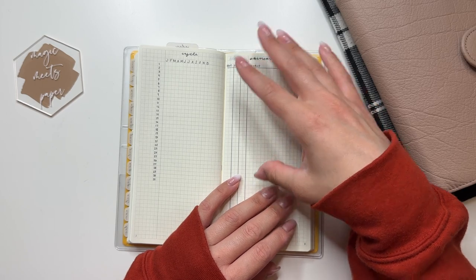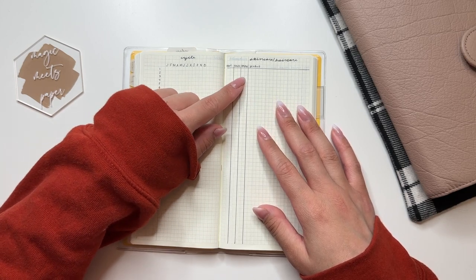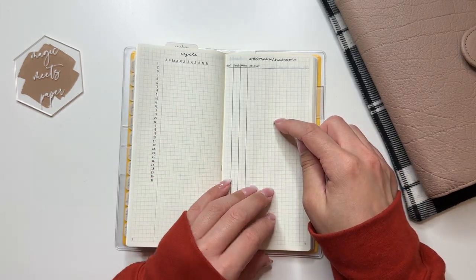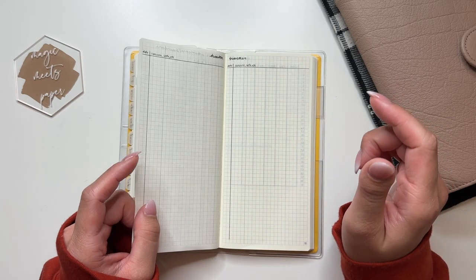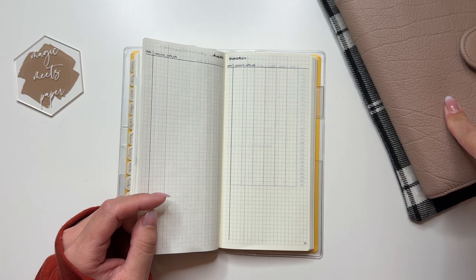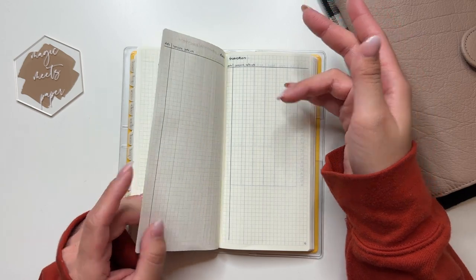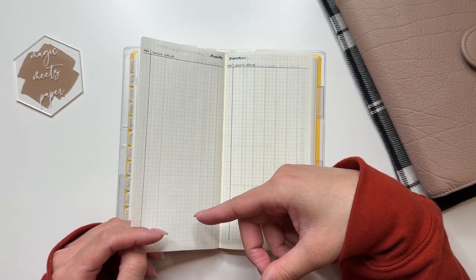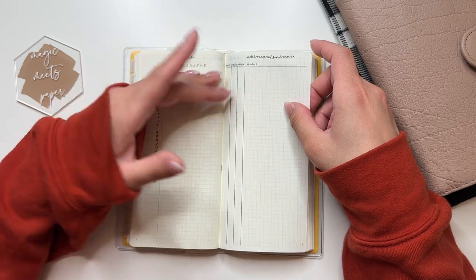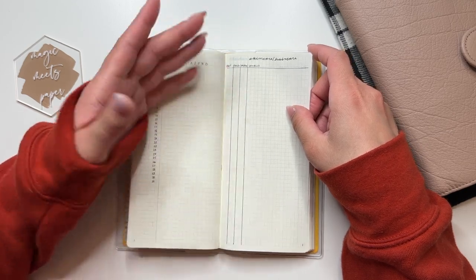Then I have my skincare and haircare page, sectioned off for start date, finish date, whether it's AM or PM, and the product name. I like having this so I know which products are in rotation. This aligns with my health tracker — in my 2022 one I had a health tracker and a separate skin log, but I combined them this time. So my health tracker covers everything including skin, so I can cross-reference if a new product might have affected my skin.